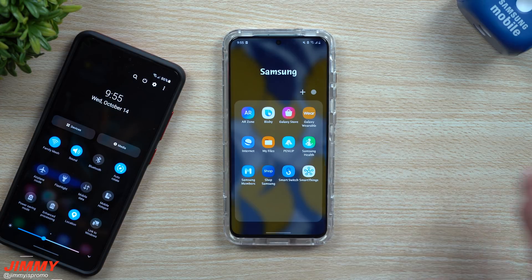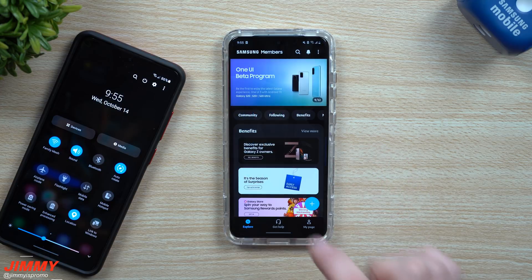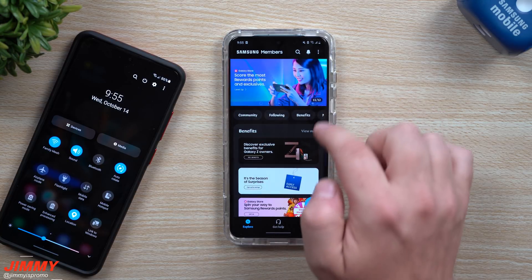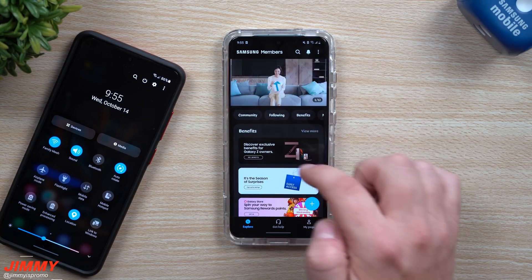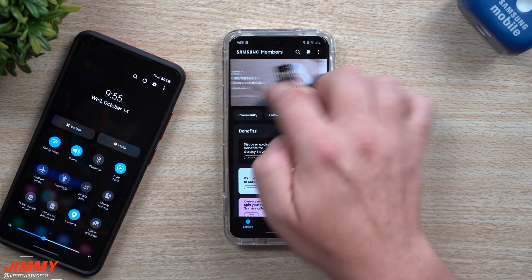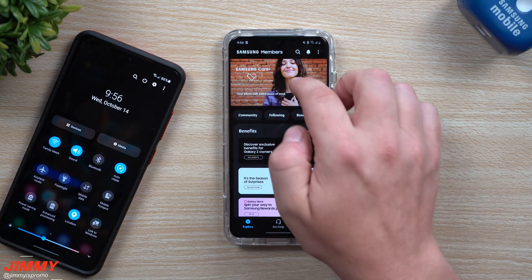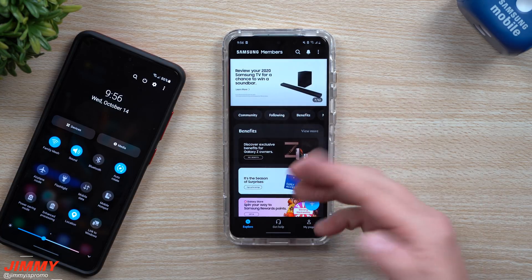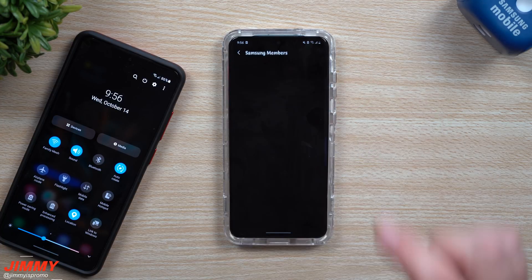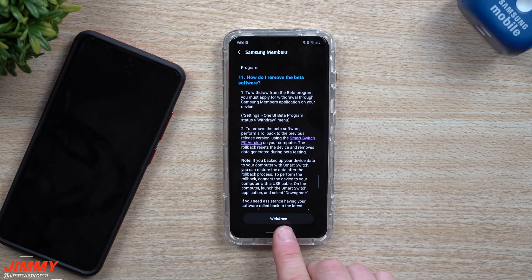I don't know exactly which carriers are all involved, but once you go inside of your Samsung Members application, you can see that the banner is just sitting right there — it was banner number nine for me. Just restart the Samsung Members application, force stop it, or restart your phone, and then take a look at Samsung Members. You can see it right here: Samsung One UI Beta. On the very bottom right it should say 'Enroll.'